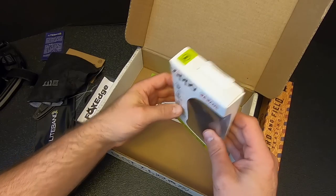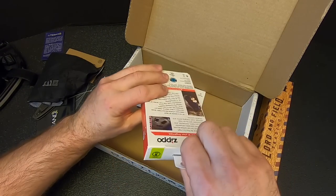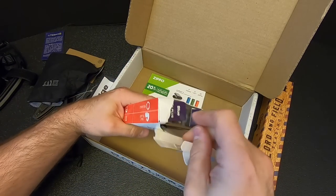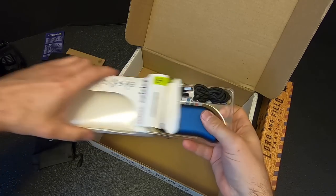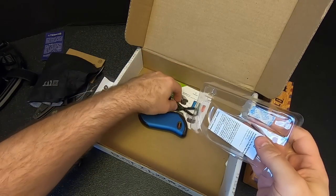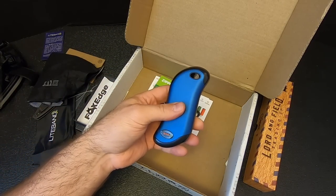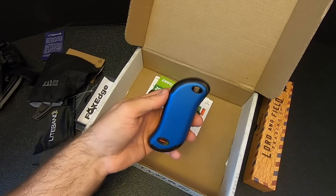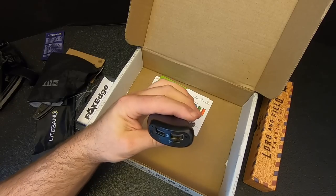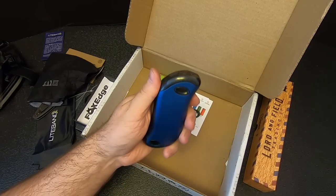Then we've got something I've actually wanted to get for a while — the Zippo HeatBank 9S Plus. I'm kind of excited about this. I have a large Zippo collection — about 120 Zippos. I've got some of their hand warmers that use liquid fuel — the lighter fluid — and those work great, but I don't have one of their battery-powered hand warmers yet. And this is also a power bank, so it's a hand warmer and a power bank: warm your hands and charge your phone.